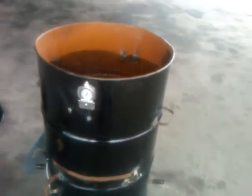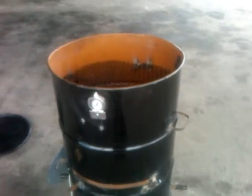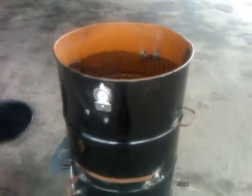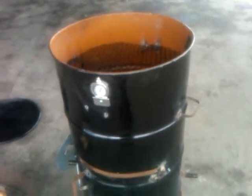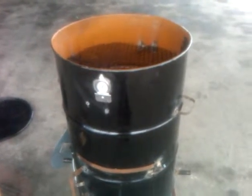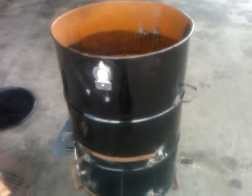Hi, this is Pitman again with Pit's PPM, Barbecue Pits Grills and Smokers. I'm shooting this video for my UDS drum smoker. I added a couple more attachments to it.